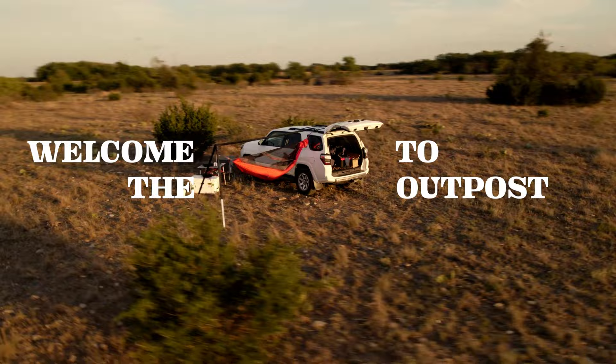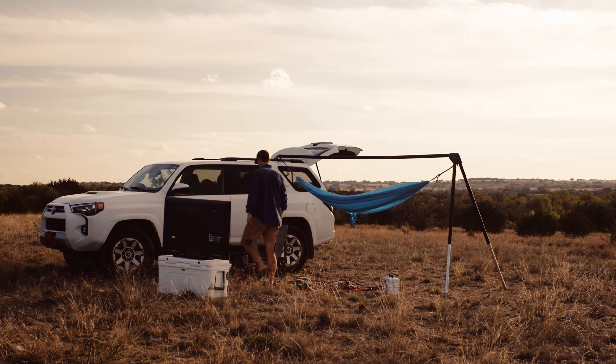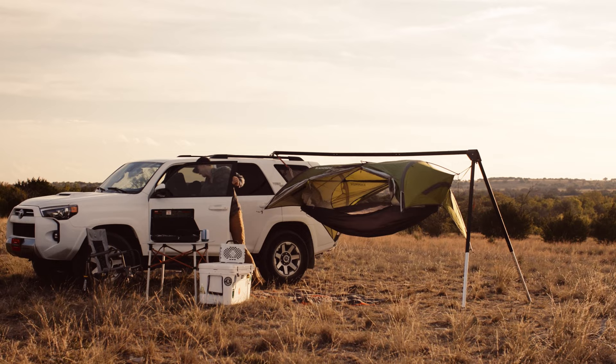Welcome to the Outpost, the ultimate hammock base camp for off-grid adventures, designed to give you the freedom to hang just about anywhere. Outpost makes it possible to kick back at your favorite campsite, elevate your weekend tailgate, or take your favorite hammock setup on an overlanding adventure.